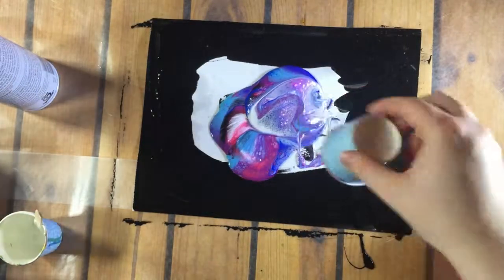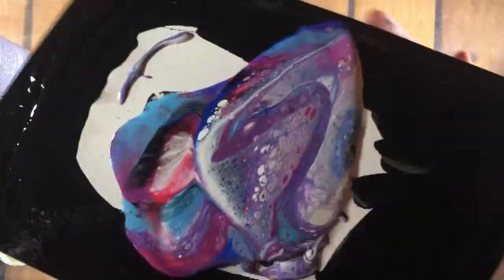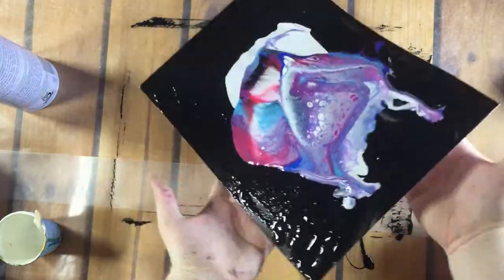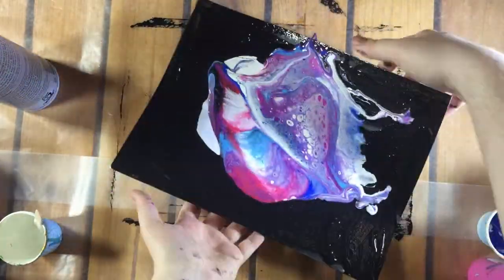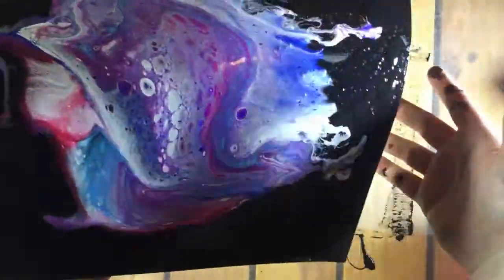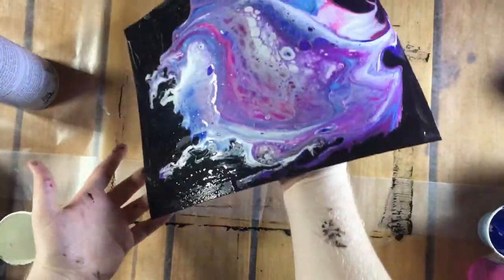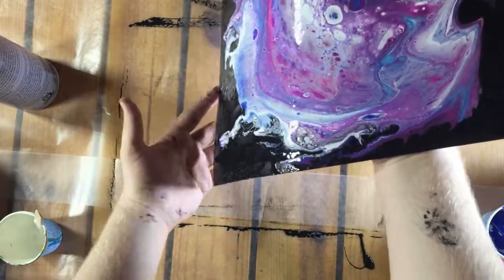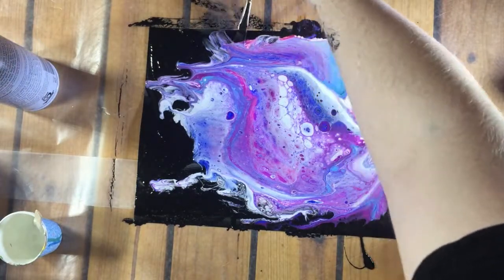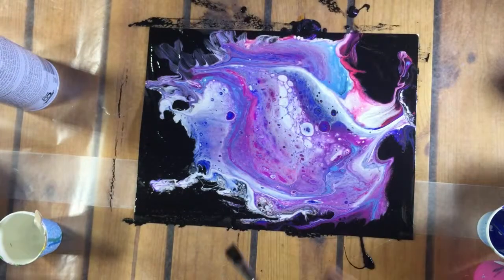As a side note, it is a lot harder to move around paint in a controlled manner on paper compared to canvas. I attempted to move the color with my paintbrush to cover a little bit more of the black, but it didn't work, so I decided to mix more of the paint and put it on the edges.